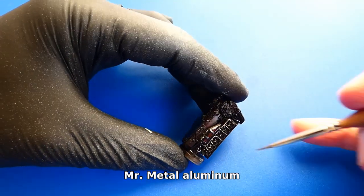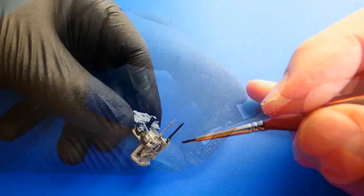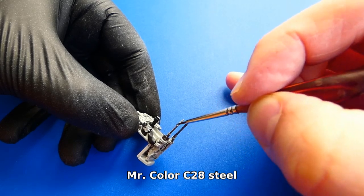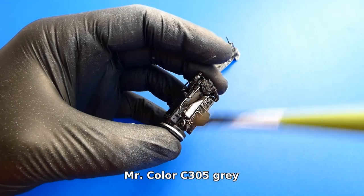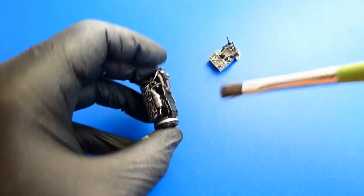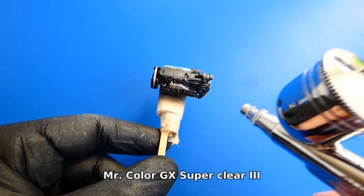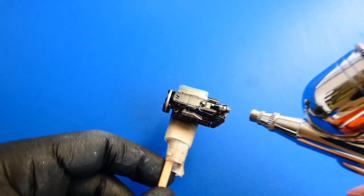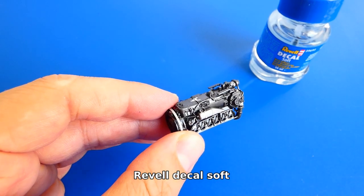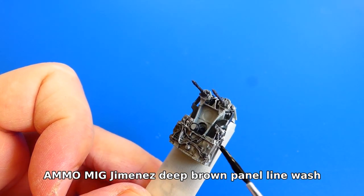Now I paint the small details with silver, aluminum, matte black, and steel colors. Before varnishing I dry-brush all parts with dark grey paint. Next I apply decals on the engine block and seal it with a layer of varnish. At the end of the engine build I weather all parts with a deep brown oil wash.